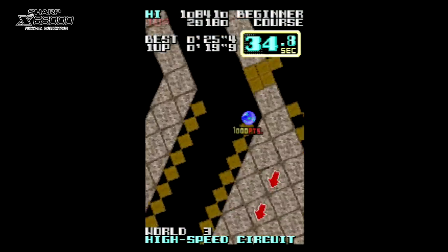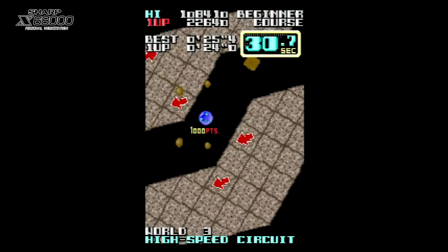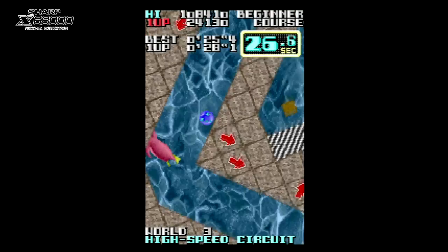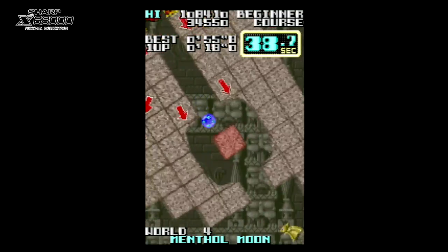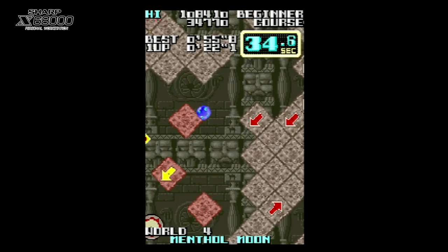Playability-wise the controls are spot on. I'm using the mouse controls here; however, this port came packaged with an accessory that allowed you to turn your mouse into a spin dial to control the game. This accessory made an already fine-playing port into a near-perfect arcade experience.